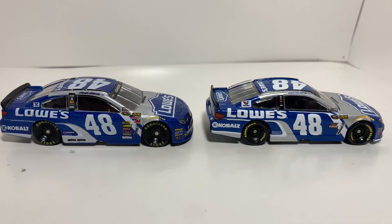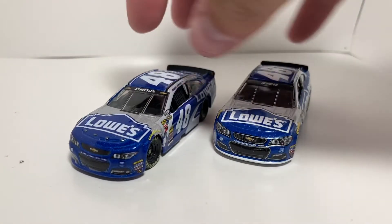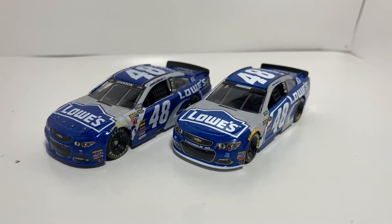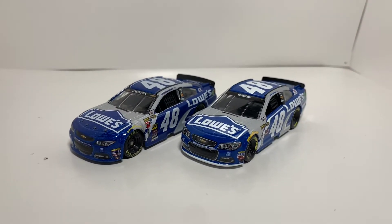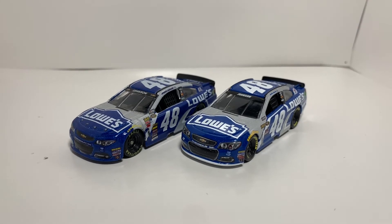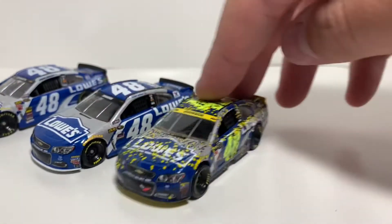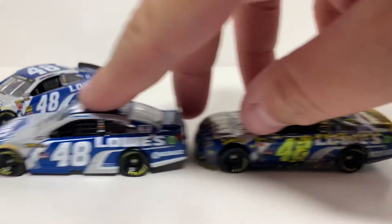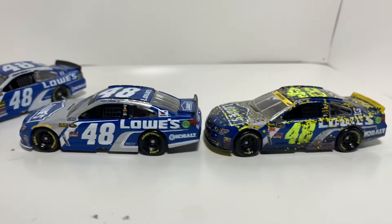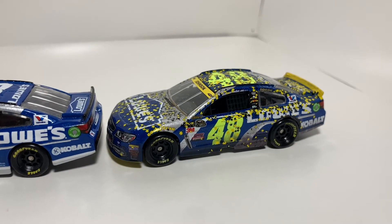I definitely would have to give the nod to the 2016 in this review. Two solid paint schemes — this car actually made it to victory lane. While we're on the topic, might as well go ahead and throw in the championship 1:64, because the numbers actually did change to yellow back in 2016. Definitely a solid, solid championship car.